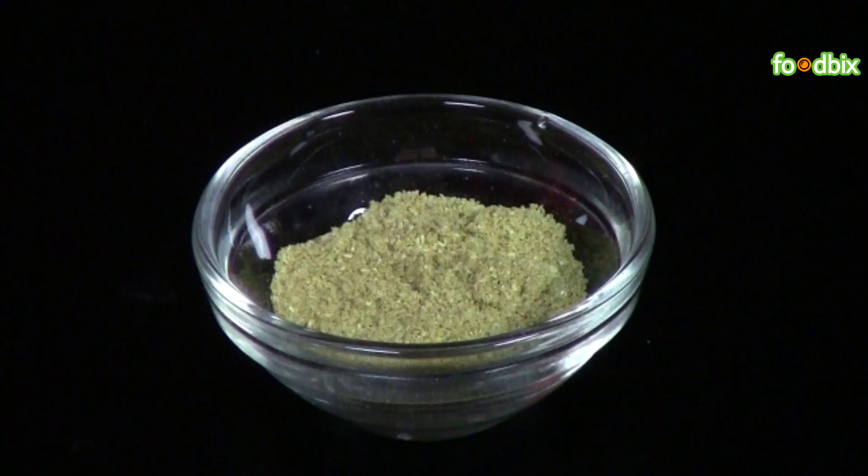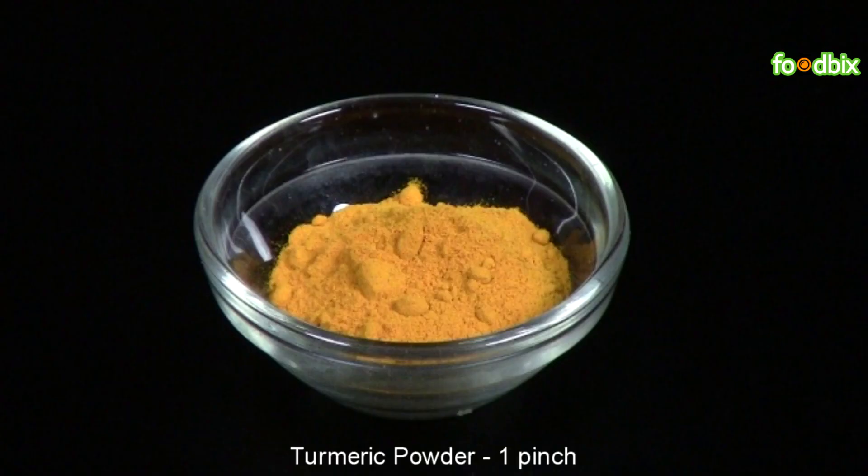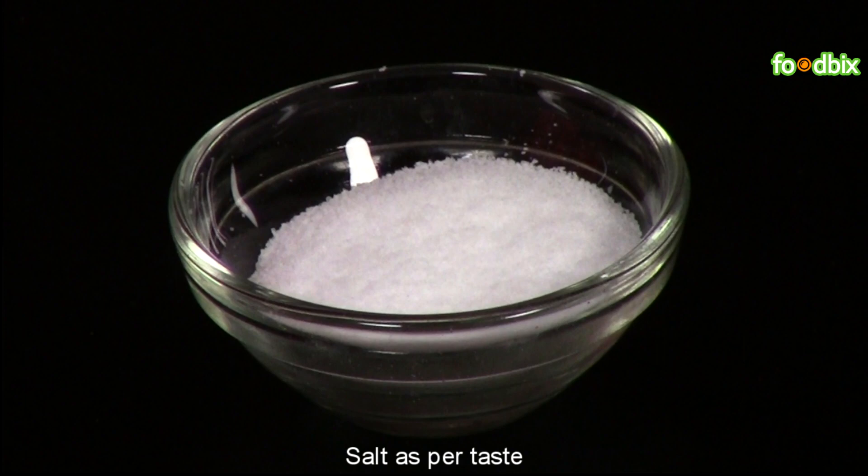1/2 tsp coriander powder, 1/2 tsp red chili powder, a pinch of turmeric powder, 1 tbsp chopped coriander leaves, and salt as per your taste.